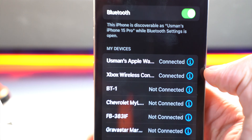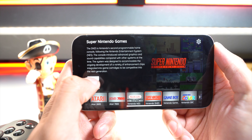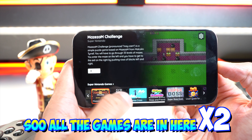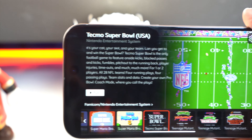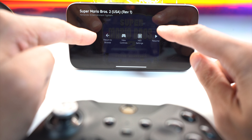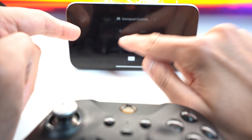Simply tap on it to connect. Let's choose Nintendo NES first and hit 'Load.' You can see all the games are in here — Super Mario Bros. I can actually use my Xbox controller to navigate the interface too. Hit A to select and A again to play. Tap the screen to unmute. You can tap the screen to pause, and if you tap this button you can see and adjust the controls. There are keyboard controls available as well.